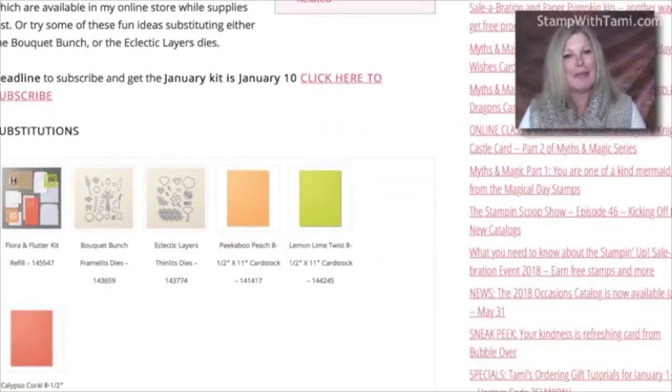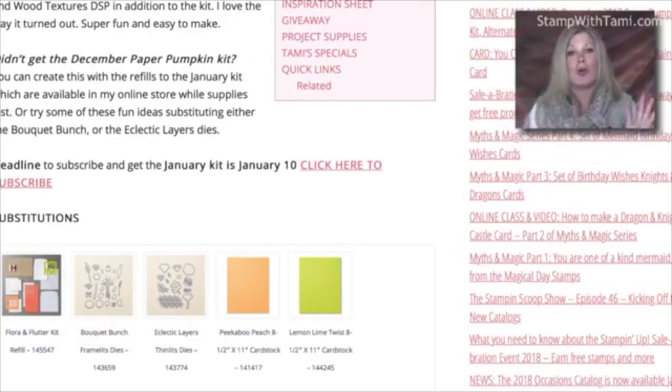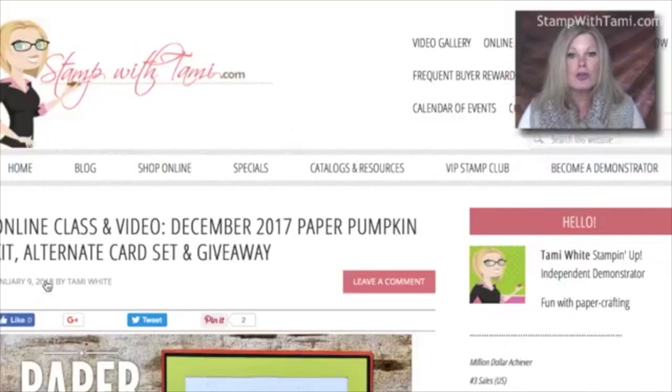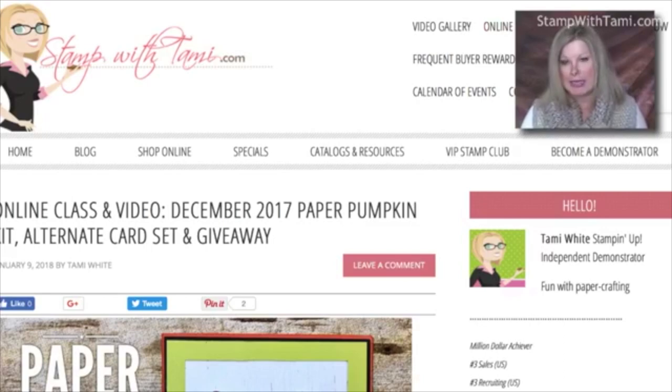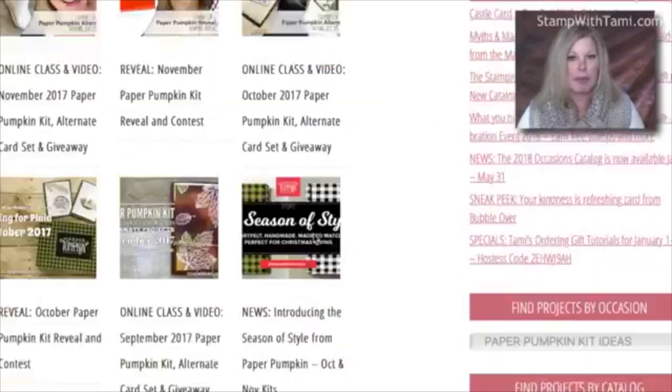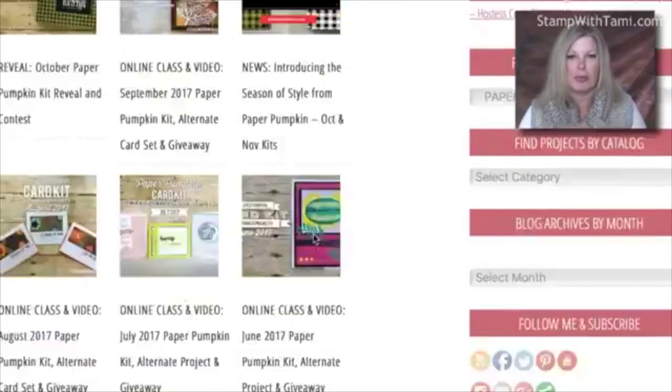A huge note: tomorrow, January 10th, is the deadline to subscribe and get the January kit. You have to subscribe by the 10th every month in order to get that month's kit — if you subscribe on the 11th you'll get February's, not January's. If you didn't get the December kit, you can get the refill by going to my resource page at the link in this video's description, or go to stampwithtami.com, click 'Paper Pumpkin Kits,' and you'll find every Paper Pumpkin video I've ever made along with all my alternate projects.